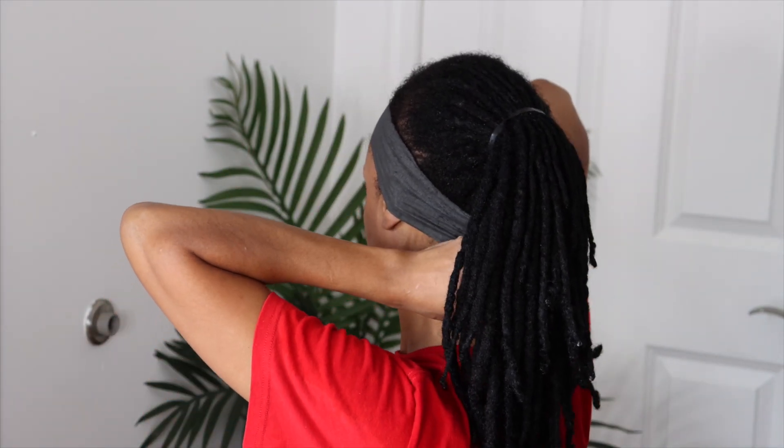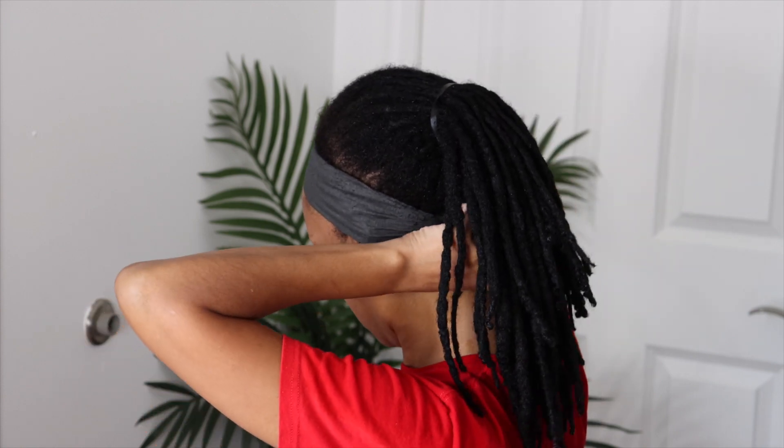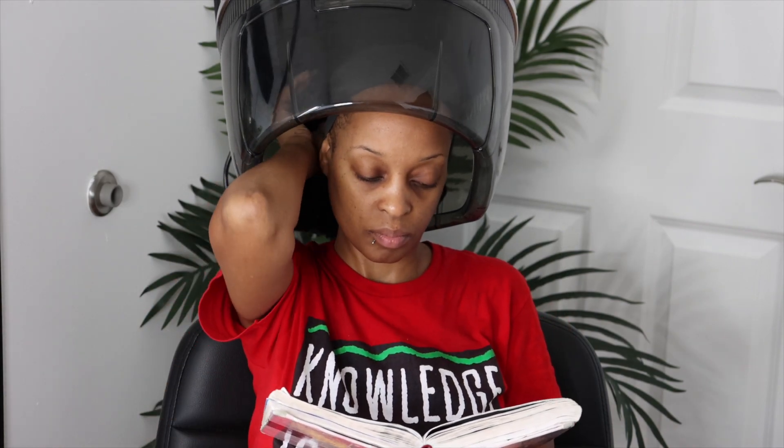Right here I'm just using a wrap strip because I like to make sure my edges are laid down. Now I am sitting under the dryer for about 45 minutes to make sure my hair is all dry, and then I'll wait until next week to do a full lock retwist.